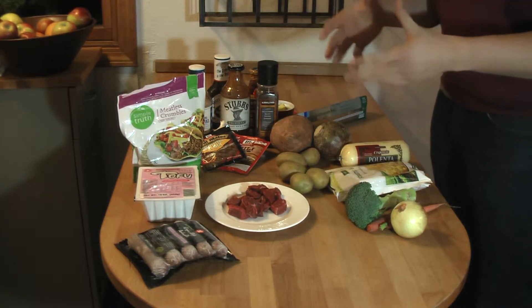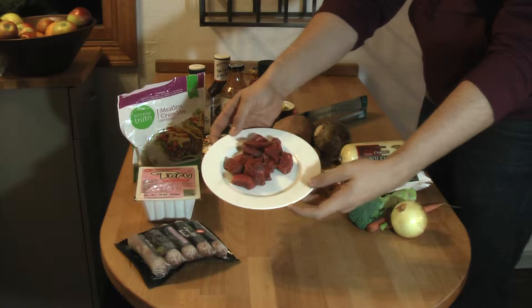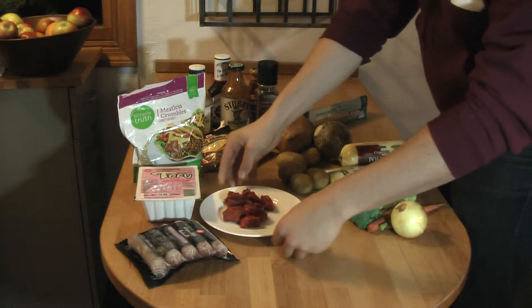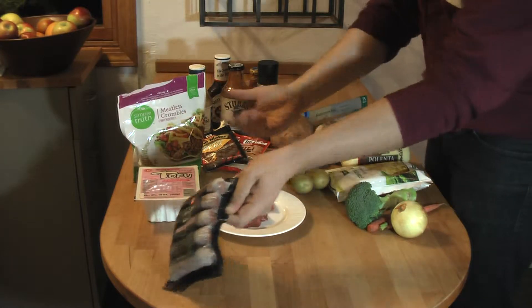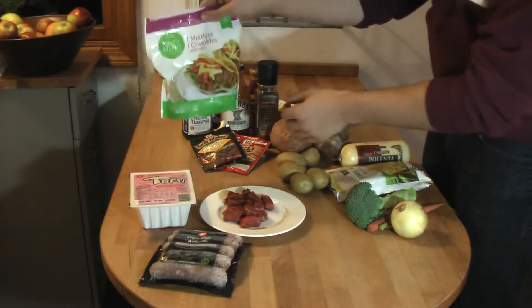So we're going to start off with our proteins. What we have here is some nice steak — you can also use hamburger meat in lieu of that. You can also use some chicken, or if you're vegetarian, we've got tofu and meatless crumbles.